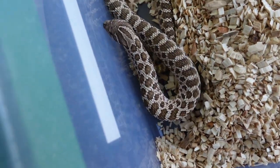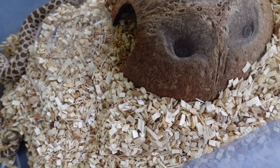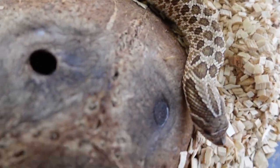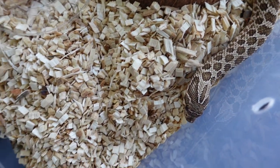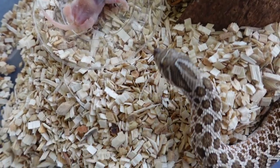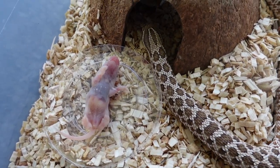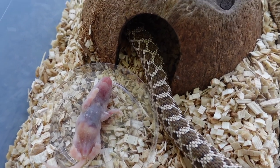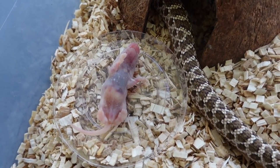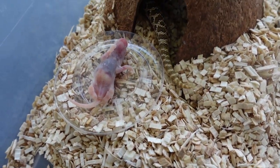Next we got Peggy — the normal but het Lucy. She's not going to eat for me, so we'll just leave this in there and film her a little bit. She never likes to eat on camera; I don't think she'll ever eat on camera. But I'll always catch her later trying to sneak and eat the mouse when I'm not looking. As long as she's eating, I'm good.